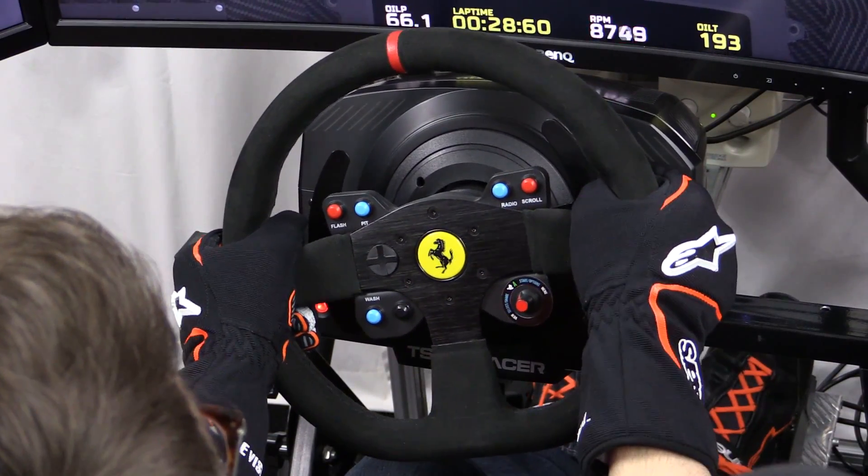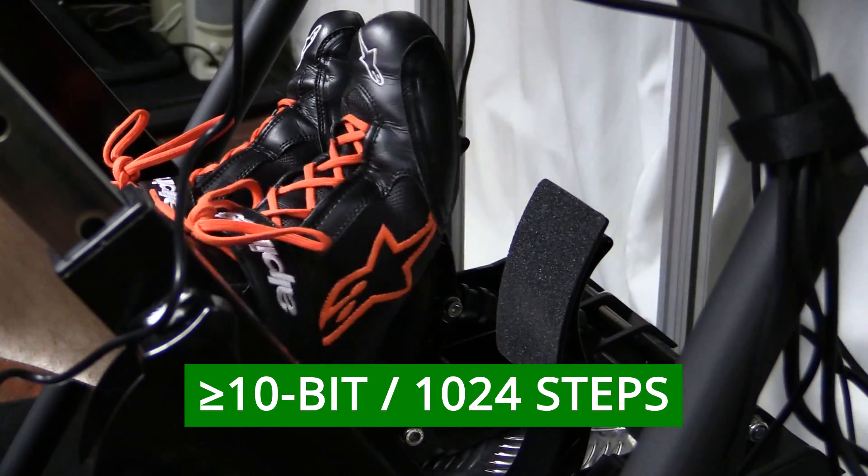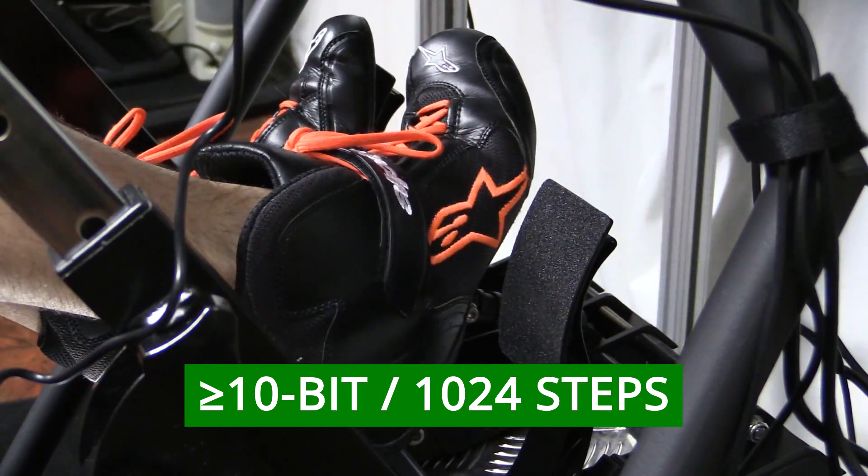When you're looking to purchase a new wheel, you want to make sure that it's at 12 bits or higher. And if you're looking for a new set of pedals, you want to make sure they are at 10 bits or higher.